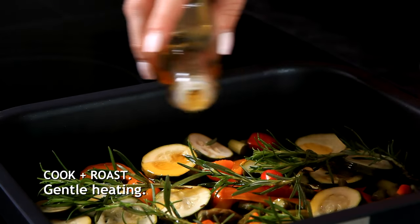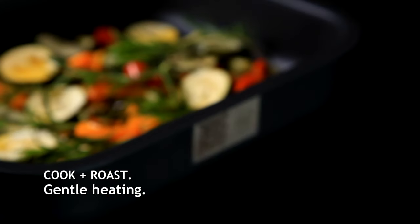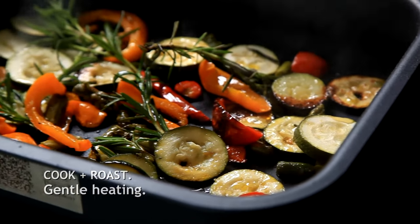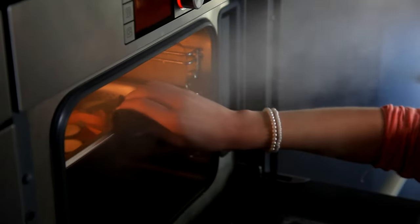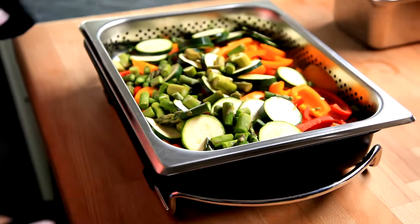The thermoplates is ideal for use on induction or ceramic hobs. The heart of the product is its patented Swiss ply multi-layer material, which has significantly higher energy conductivity than conventional stainless steel. Thanks to its aluminum core,